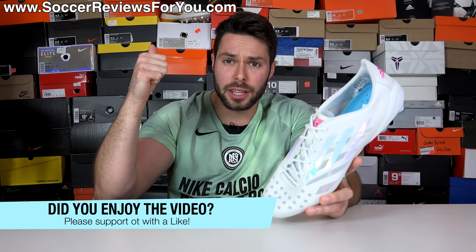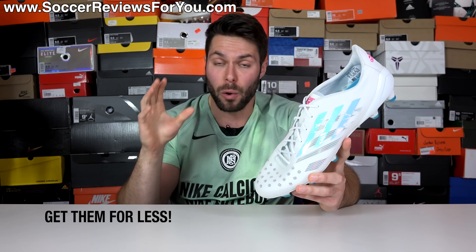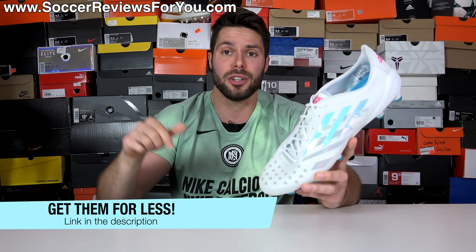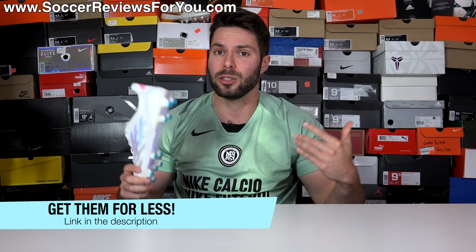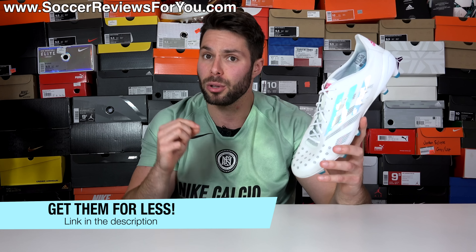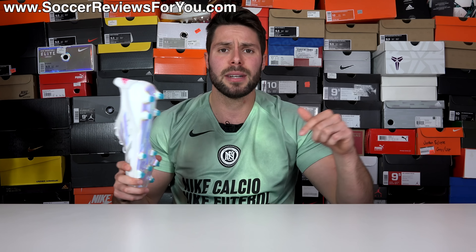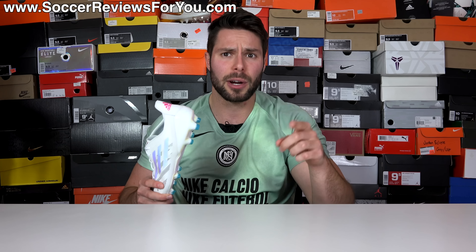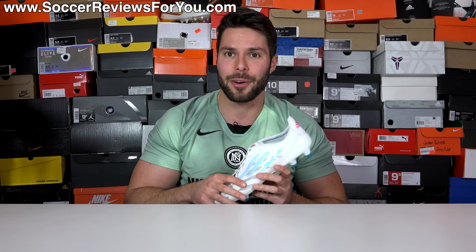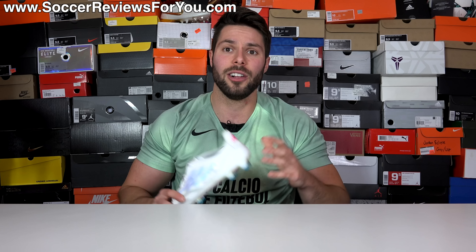Anyways guys, that's it for this one. Hopefully you enjoyed the video. If you did, be sure to support it with a like. If you're interested in a pair of these for yourself — only available for a limited time, so get them before they're gone — click the first link below to the review page on my website where you'll find Buy It Now links with exclusive SR4U coupon codes below their normal $250 retail price. If you have any questions, leave them down below in the comments and I'll do my best to get back to you. Subscribe if you haven't already for daily videos on all the latest soccer gear. Thank you so much for watching and we'll see you in the next one.